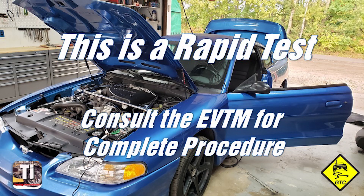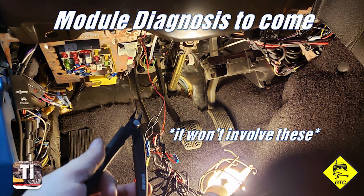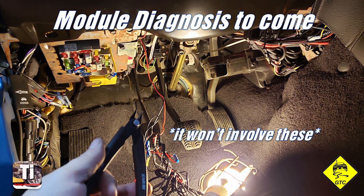A brief note before we get started: this process is an express shortcut through the official testing procedure, and is intended to quickly isolate where you should focus your efforts. It is important, if you find a fault, to resolve it before advancing to the next test. We won't get into chasing wiring and pinpoint tests here, but we will cover detailed module diagnosis in a future video. Now with the visual check complete and the disclaimer out of the way, let's get to the good stuff.